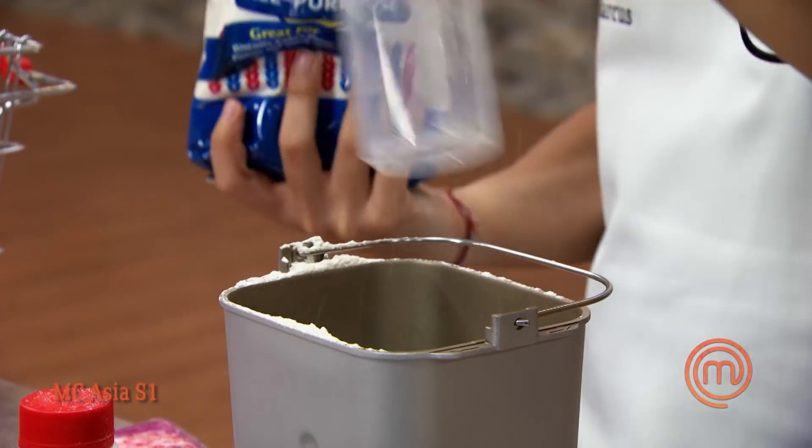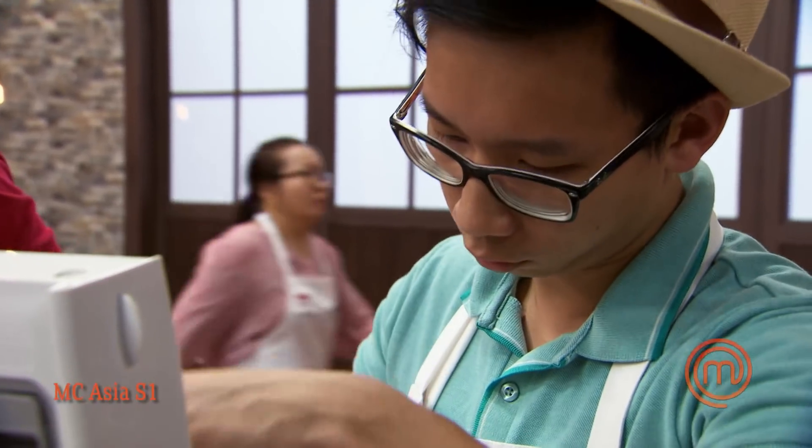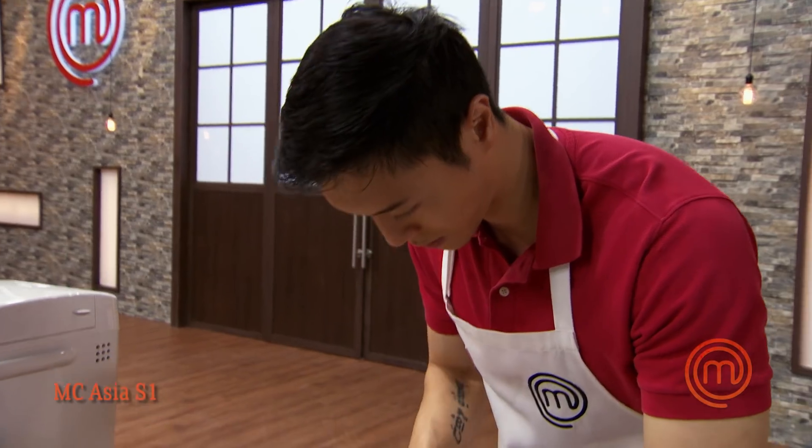I'm going to be doing the dough, the condiments, and the salad, while Leonard is going to be doing the protein and the mayonnaise. The bread maker is going to handle the dough — instead of using our hands, the bread maker just does it all for you. I'm confident this kneading function is definitely going to help us and I'm pretty sure it's going to work well.